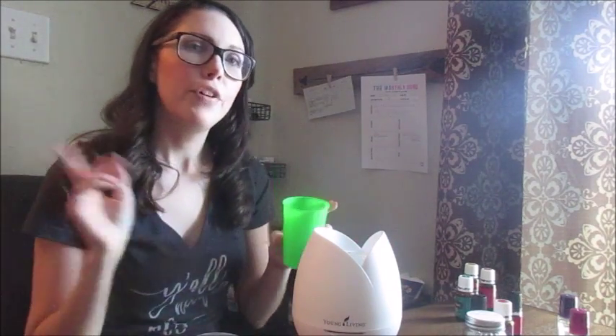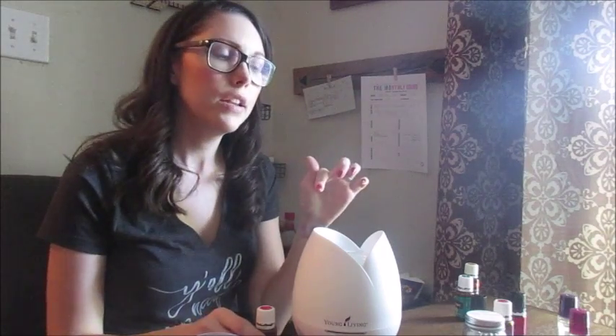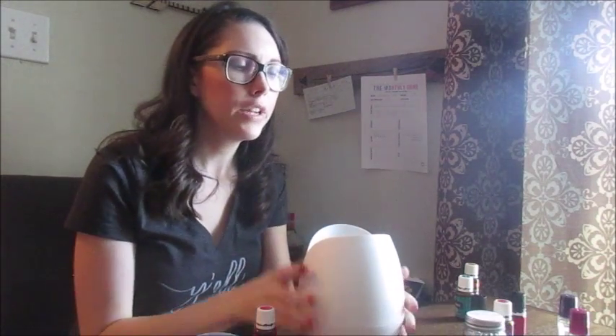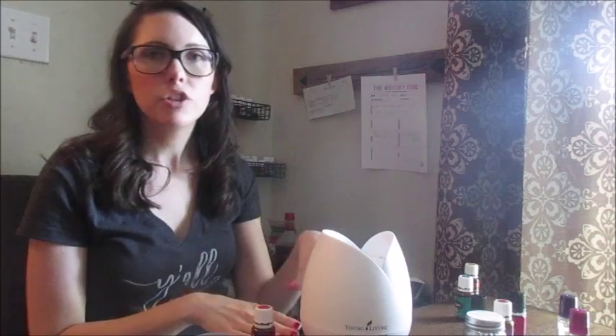To fill your diffuser, I keep a little cup handy — this cup is only used for diffuser water, the kids know not to drink out of it. I fill it with water and then drop in whatever oils I choose. There's a line inside that's the fill line — it's a little ridge, pretty obvious. Don't fill the water over that line because it won't diffuse properly. There's also an air inlet in there — if you're pouring out excess water, pour out the side that doesn't have the air inlet, otherwise water will get into the electronics and it won't work anymore.